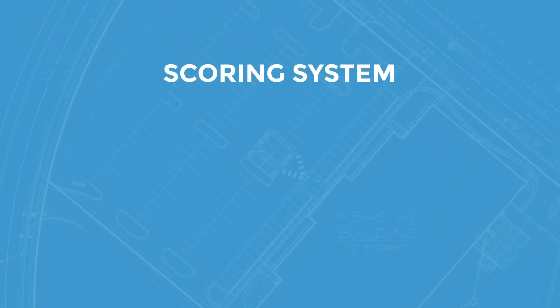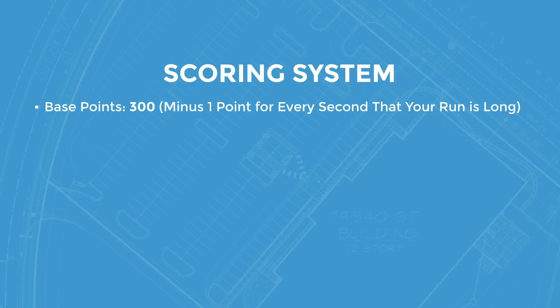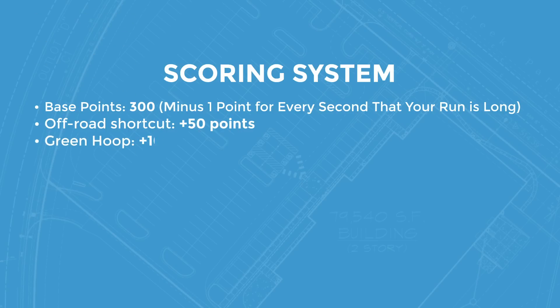The point structure is as follows. Each vehicle starts with 300 points. One point is decremented per second that you are on the track and have not finished. If you choose to take the dirt path, you get a time bonus of 50 points. If you navigate the green hoop, you get plus 10 points. If you manage to go over the ramp, you get 10 points.